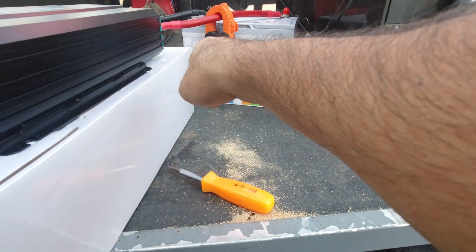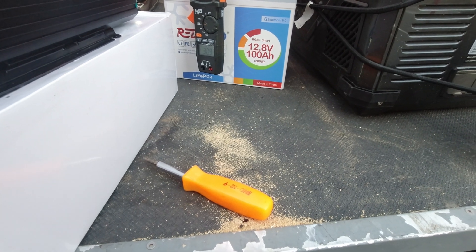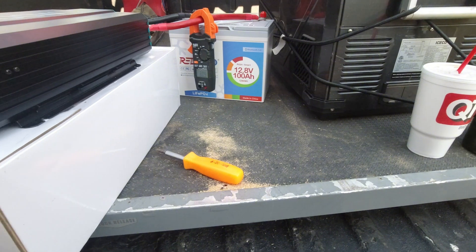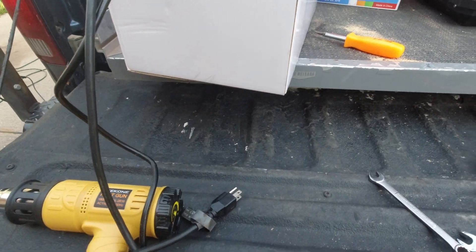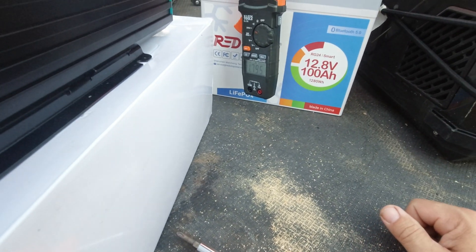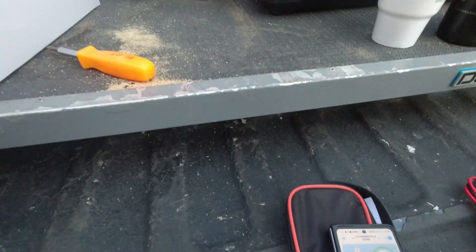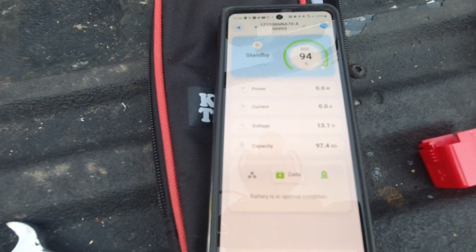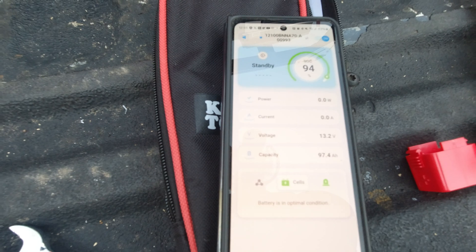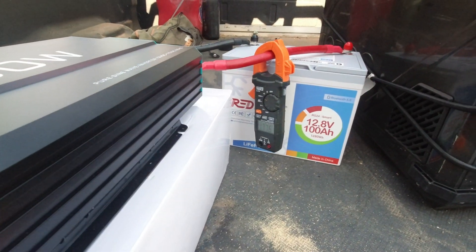I'm going to have to test that external meter — it's a brand new meter I just got out of the box, so I may have something set wrong on it. With everything turned off, the meter is telling me 2.3 amps and 1.79 amps, which makes me question the setup. Do you trust the meter in the battery or do you trust the actual external meter? I honestly don't know.